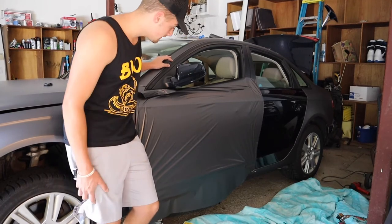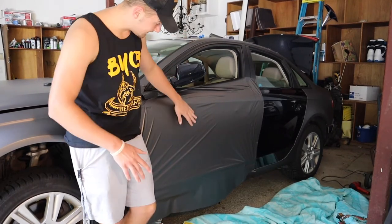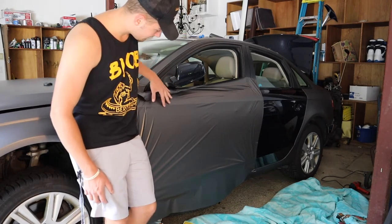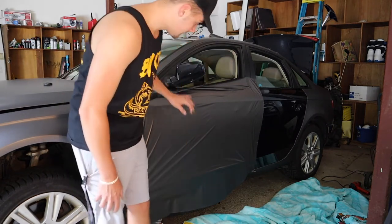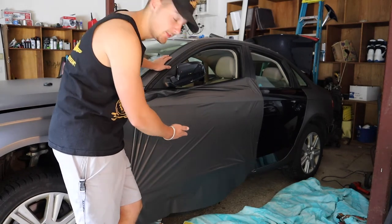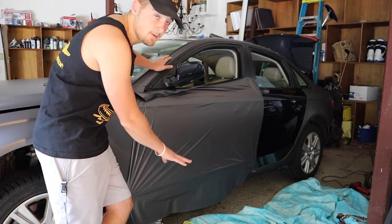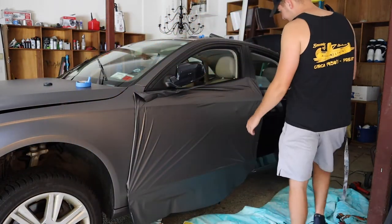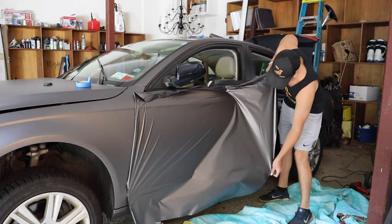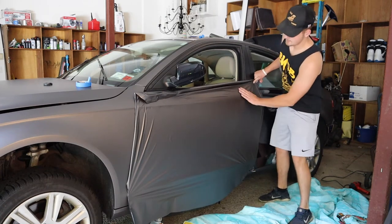Once you get the vinyl on the car, try and glass it all out so there are no serious wrinkles. Then find your body lines — there's one up here and another one down here — so you're going to work from the middle out. That would be along the body crease line here, so you work half up and then the other half down. To start, pull your vinyl in each section, stretch it out so it's nice and clean.